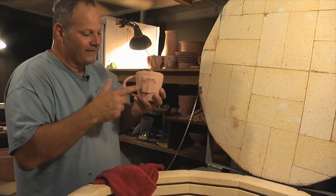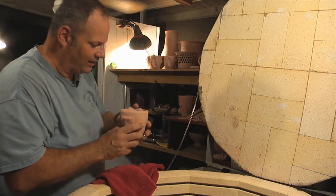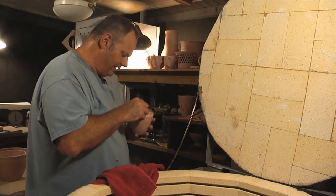Another turtle. I love this. This is one of my new designs — my little tree. Can't wait to glaze that guy and see how this thing turns out.